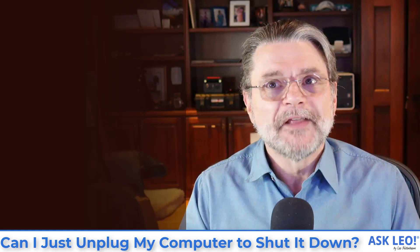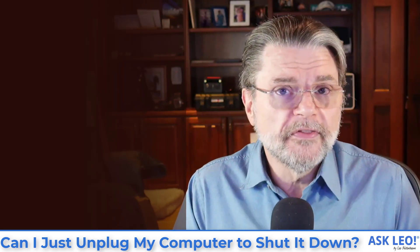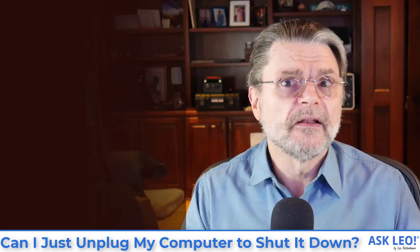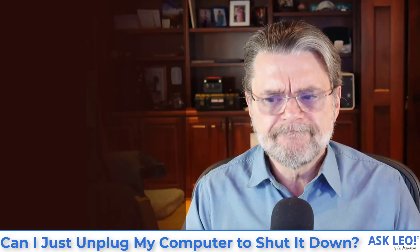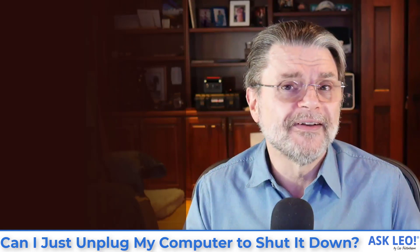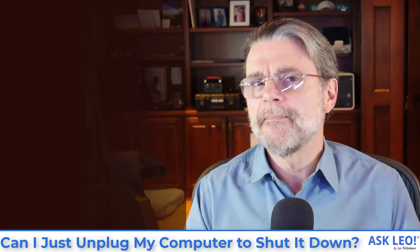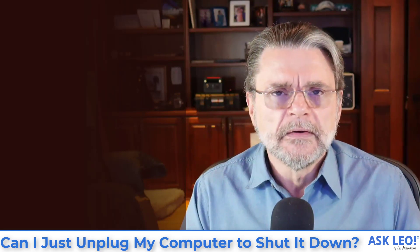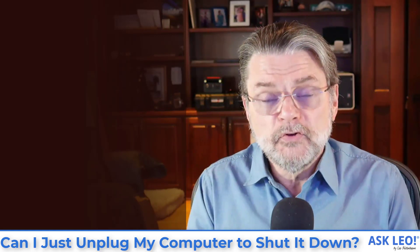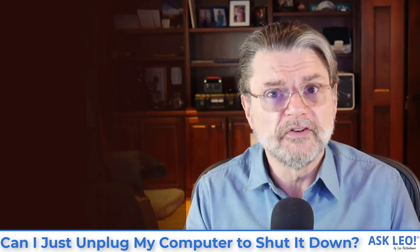Now, unfortunately, our experience would have us believe that it's actually pretty safe to pull the plug, because most of the time nothing happens. Most of the time when you pull the plug, especially if you're not running a lot of programs, then it's mostly safe. You'll plug it back in and reboot in the morning and everything will look just fine. But some of the time there may be a hidden issue. Something may have been damaged that you don't run into immediately when you turn on the machine the next morning. A program may stop working. A spot on the disk may go bad, and you may not encounter that for quite some time. You may find that when you reboot the machine in the morning, check disk will automatically run because the hard disk wasn't written to completely at the end of the day.